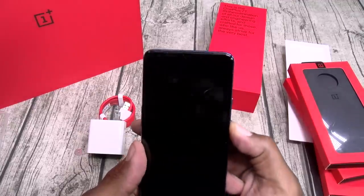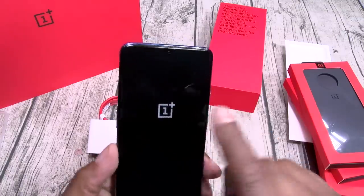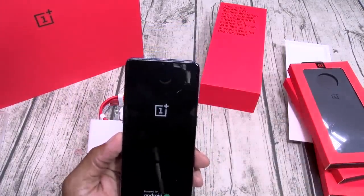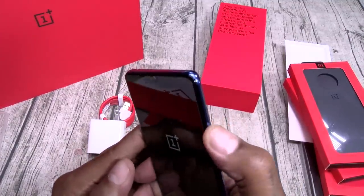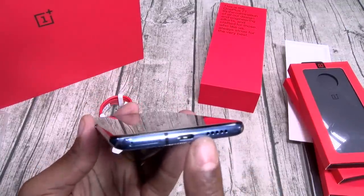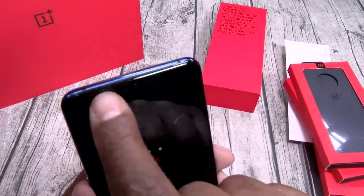Let's power this up real quick, see if we got any juice. This phone comes with a pre-installed screen protector. You got your little teardrop notch and dual speakers. On one side, here's your vibrate on/off switch, power button, volume up and down. On the bottom, there's your SIM tray, USB Type-C, and speaker grill — with a big speaker grill on the top as well.